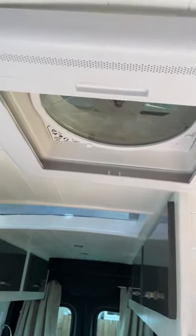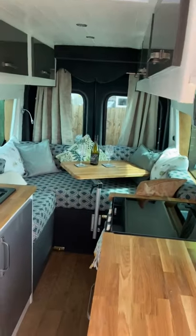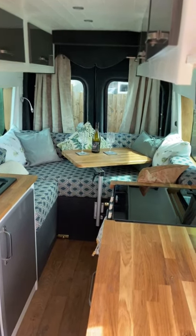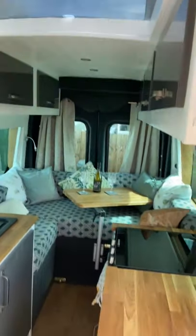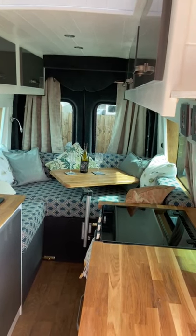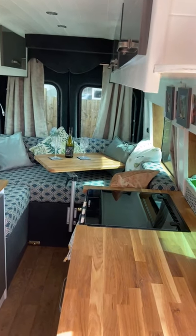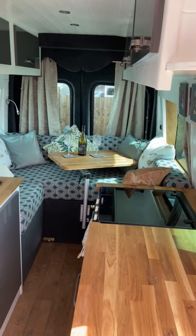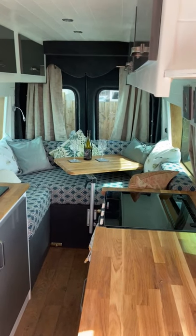On the ceiling we have the Maxi Fan, which can be used as an extractor or blowing-in fan. It runs off 240 amp-hour batteries at the back, which can be charged by the solar panel on the roof, the mains charger, or the alternator as you drive. Intelligently, if the van battery is low, the van can start from the leisure batteries at the back.